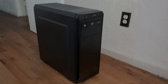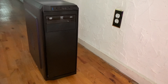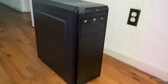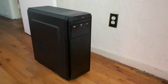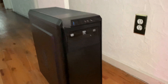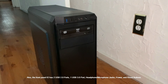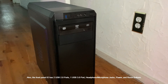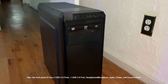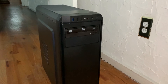I'd like to give my review on the Thermaltake V100 budget PC gaming case. It's very basic and very standard. As you can see, it comes with two front covers, so if you want to put in a CD, DVD ROM, or Blu-ray ROM, you can do that.